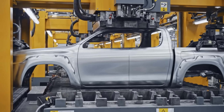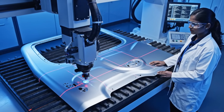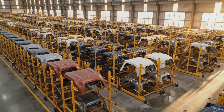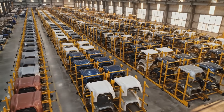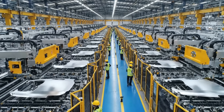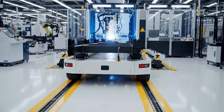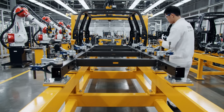The bed side panel advances through five stations of progressive dies, gaining definition at each stage. The coordinate measuring machine utilizes a precision touch probe to verify dimensional accuracy, recording measurements to the nearest one hundredth of a millimeter.